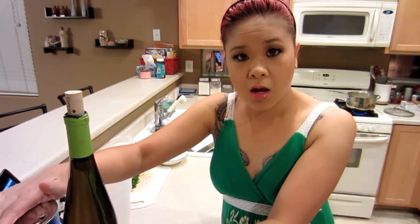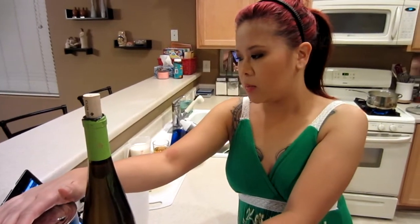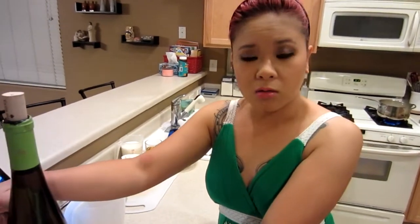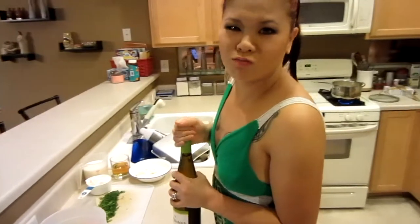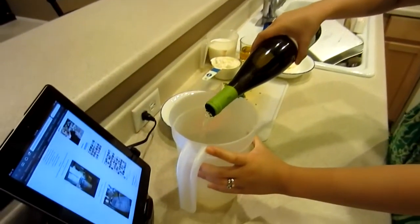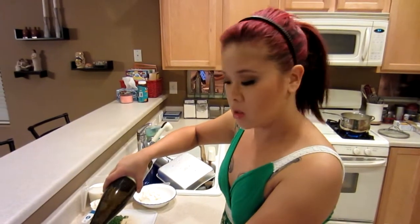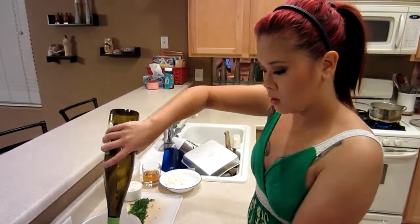Today's cocktail recipe comes from momentswiththemontanos.blogspot.com. We'll leave the links down below in the info box. The recipe calls for a bottle of white wine of your choice — you can go with a Pinot Grigio or Sauvignon Blanc. We went with a Clé du Bois. Want to do about eight ounces of pineapple juice, honey? Fill it up with enough room to leave some room for the other stuff.